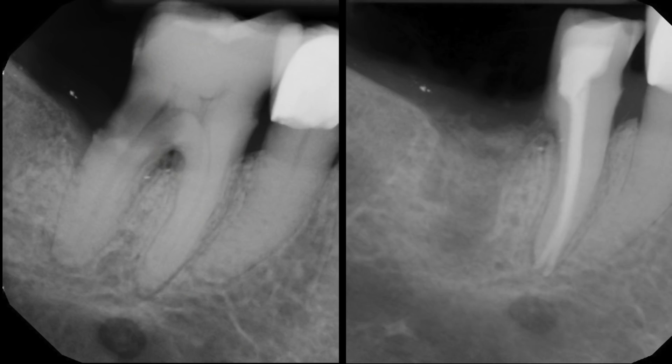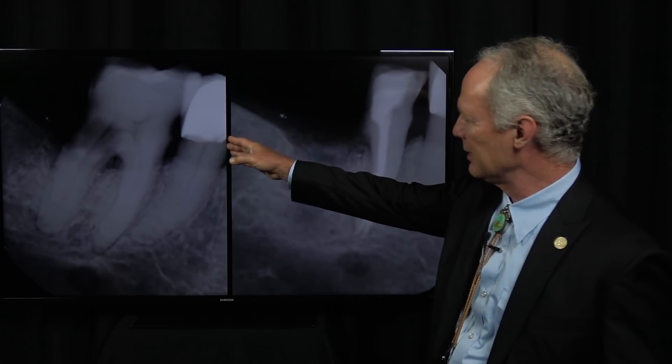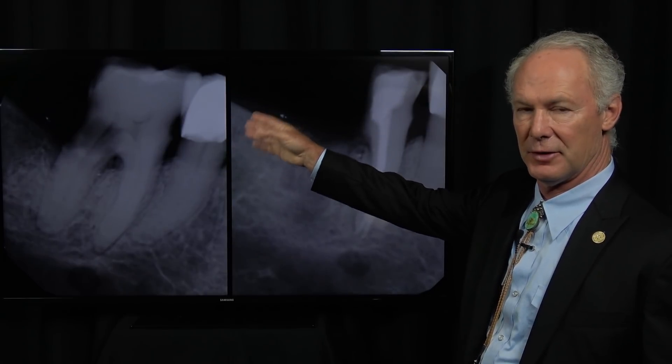Remember, we ought to have 10 millimeters of vertical bone from the inferior alveolar nerve to the alveolar crest so that we can place an 8-millimeter implant. And we didn't have that. So we wanted that tooth for chewing efficiency.